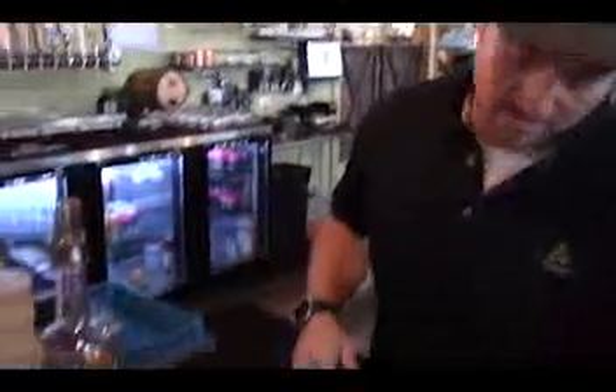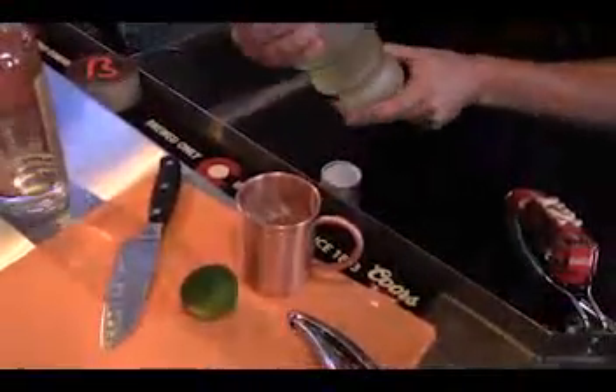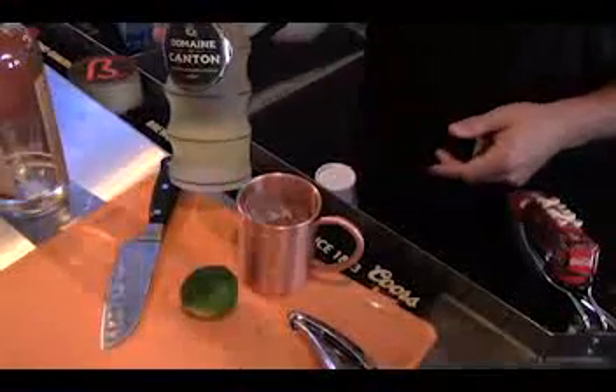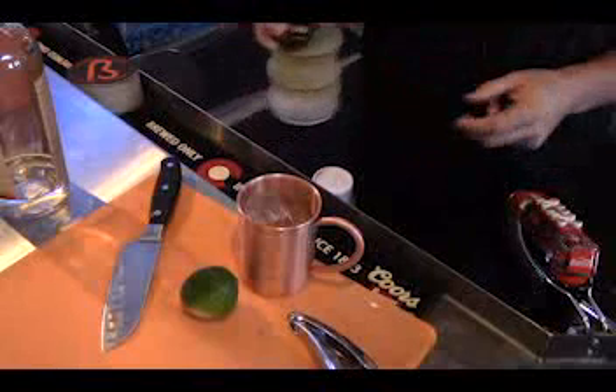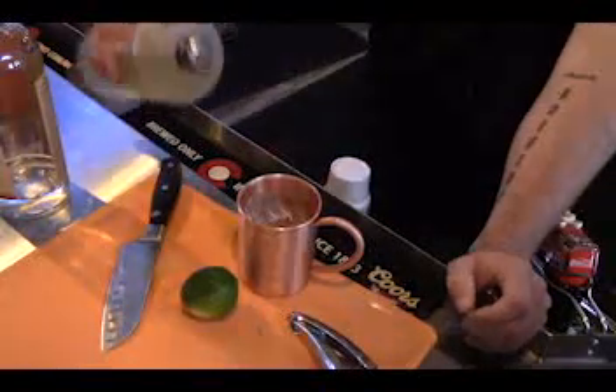Alright, to start we're going to put some ice in the copper cup. And we're going to start with two ounces of a ginger liqueur. Most people use ginger beer, but we like alcohol, so we use a ginger liqueur.